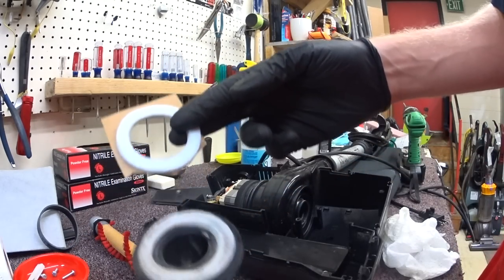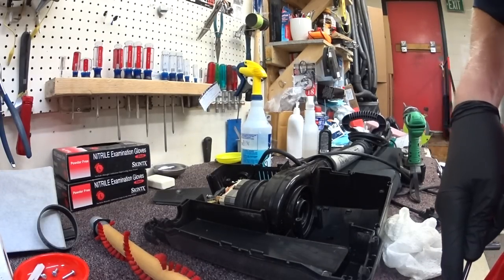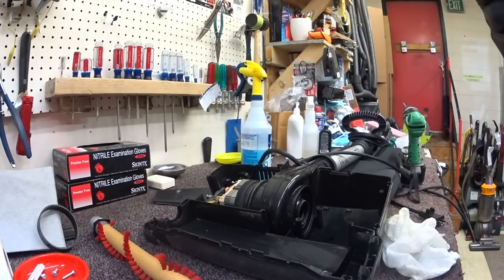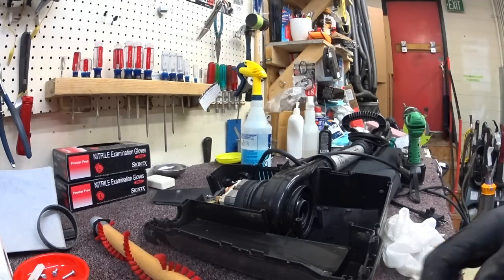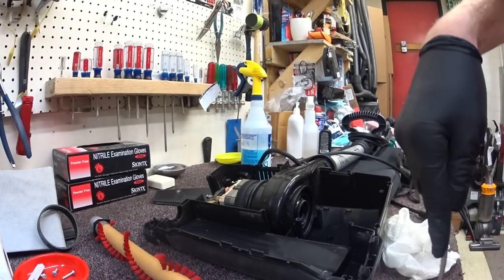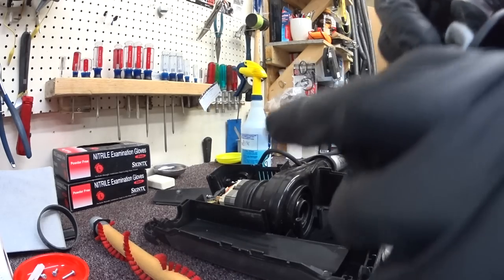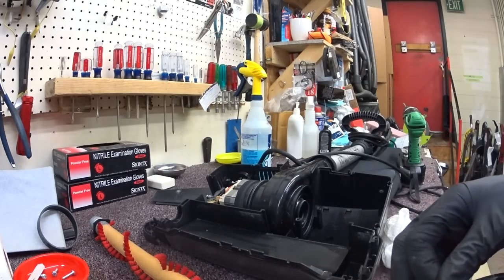I'm going to change this gasket — this must always be changed every one to two years. It's felt. It rots, it wears out. The vacuum does lose a little suction through here, but more importantly it creates a lot of play in the fan housing. Where other companies would have used a gasket made out of some modern material, Oreck continues to use felt. I've seen neoprene used for gaskets like that, and that holds up a little bit better.